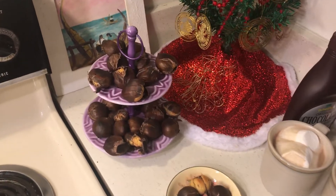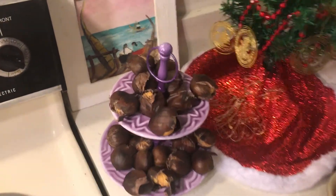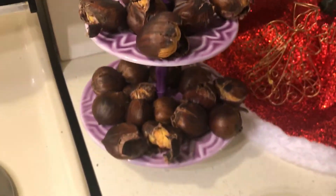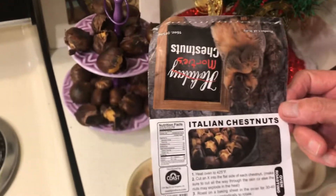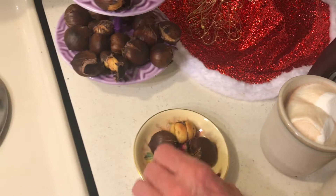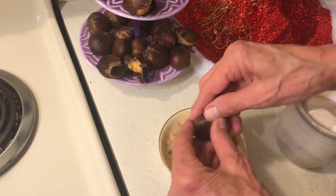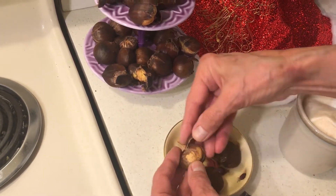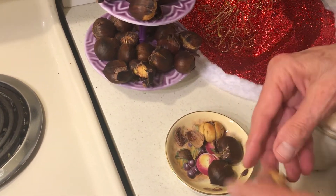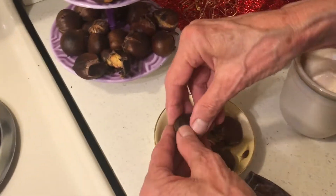Hello to all my friends out there! It's getting festive at my house. These are my roasted chestnuts, and if you've never made any, it's very easy. After you roast them you can just take the peel off — oops! It's very easy to peel.